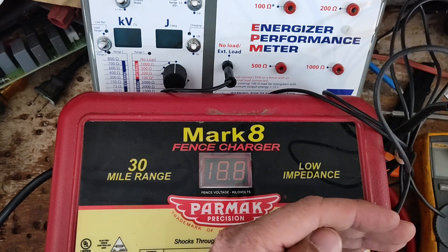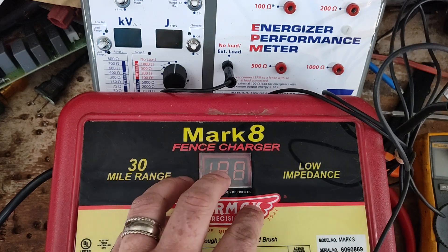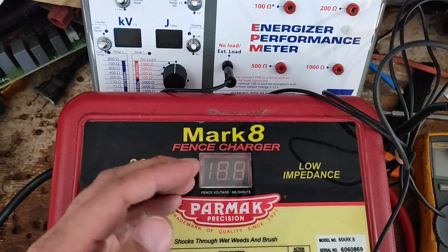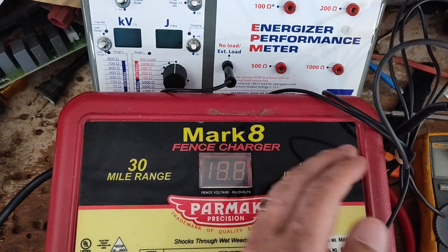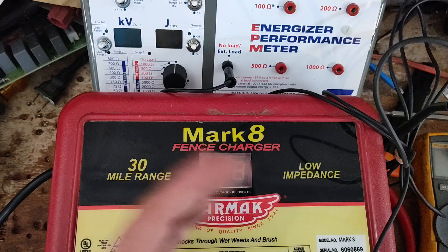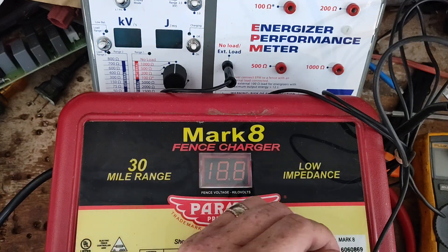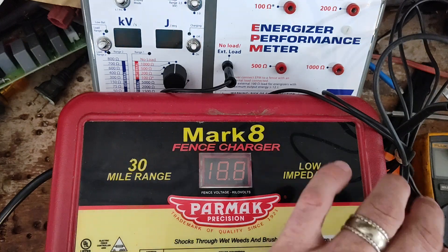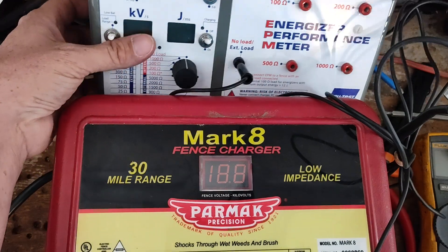The stored joules is what's built internally on the capacitor as it's charging up. Once it discharges, it goes through the transformer and everything else. There's always loss between the stored and output joules. I think the low joule is the output joules at the terminals after it makes its way through.